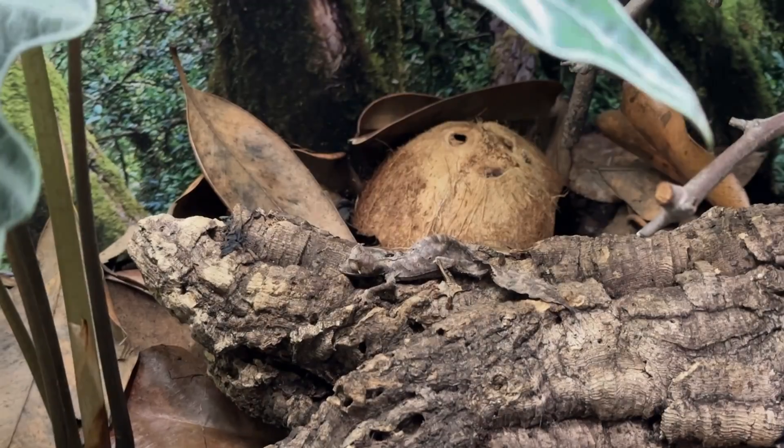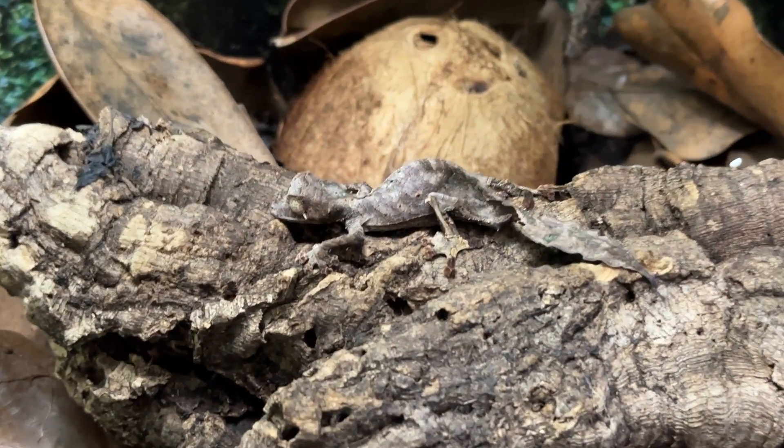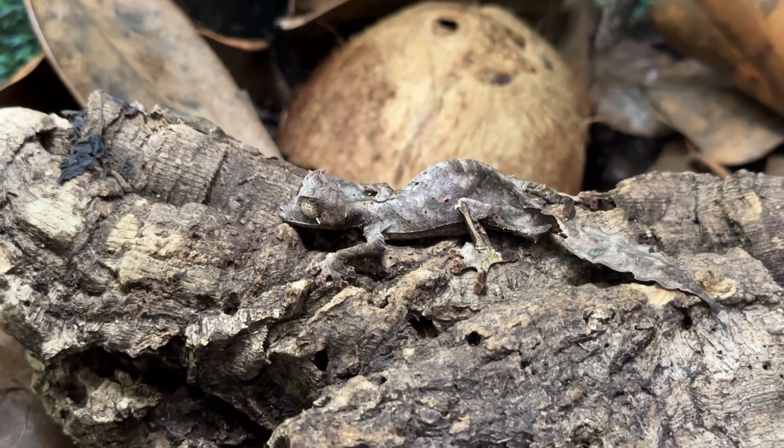Alright, I'm going to go in and see if we can find the Uroplatus fantasticus — that's the satanic leaf-tailed gecko that I tried in the last vlog. He was stuck in a place that I couldn't get him out without stressing his tail. Didn't want him to drop his tail. Let's see if this works. There we go — I got him out, and I turned on the light. This is surprising him.